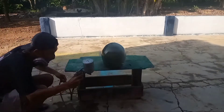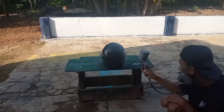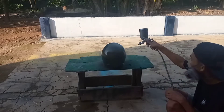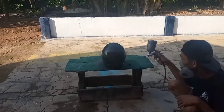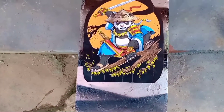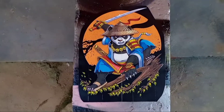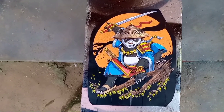Kita siapkan kertas water slide dekal yang sudah kita print dengan gambar yang kita inginkan. Setelah itu kita cet tipis-tipis menggunakan warna putih.